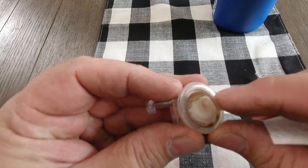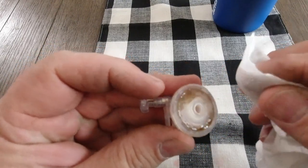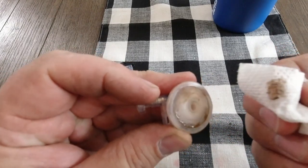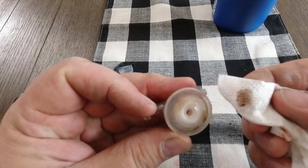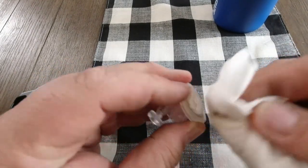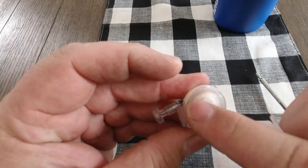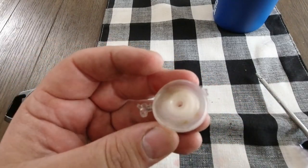This is a rubber seal that's on here. I haven't taken it completely off, but you can see with just a wipe of a paper towel how all that nastiness comes off of here. That's disgusting. You can still see it right here. This thing is full of mold — it looks like dirt but it's actually mold. It's disgusting and it's on both sides of this.